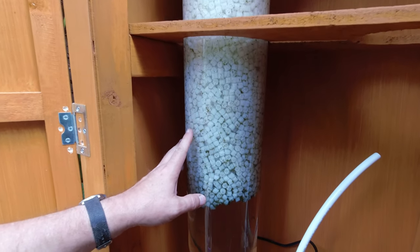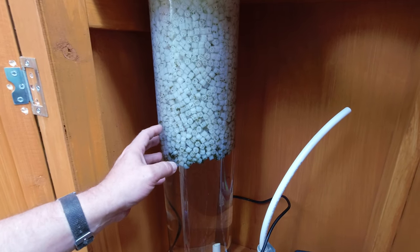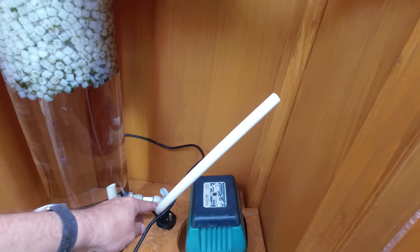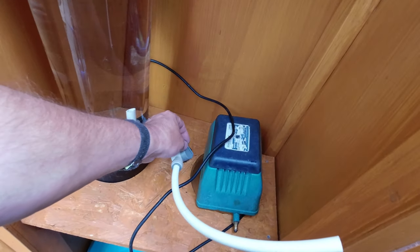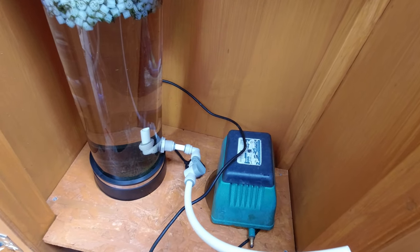The final thing I'm probably going to change at some point is I'm going to put a non-return valve on this pipe, because it's too easy to forget to turn the valve off — I've got a valve there but it's too easy to forget.